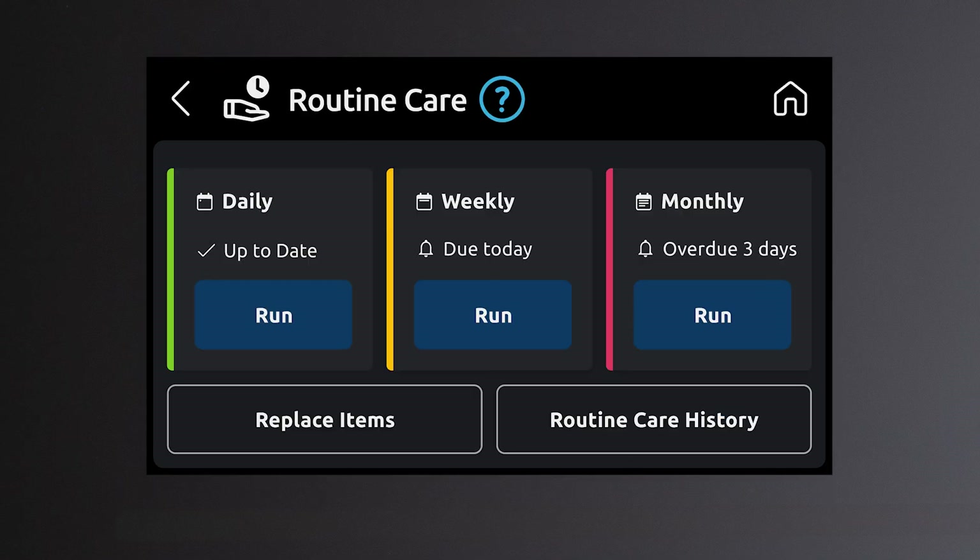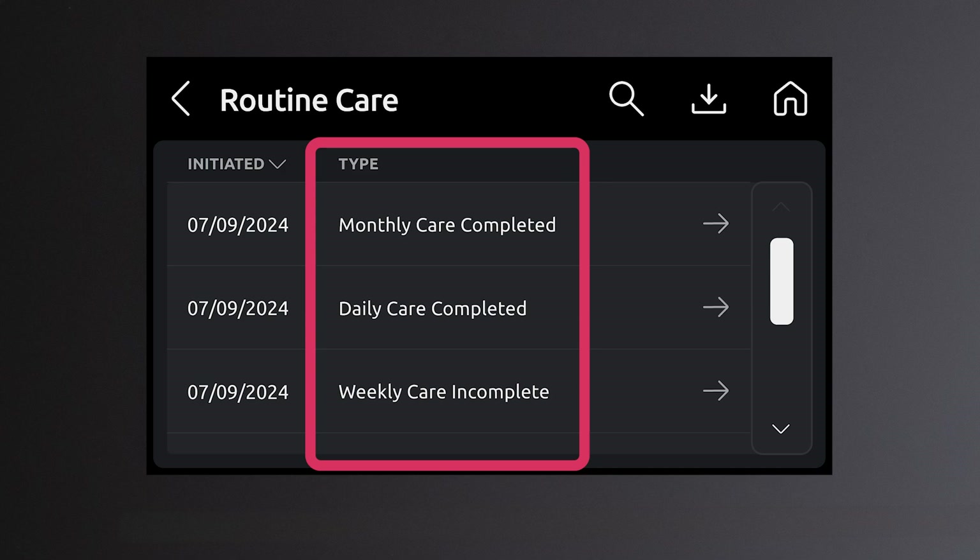The routine care history button allows users to view the daily, weekly, and monthly care event history.